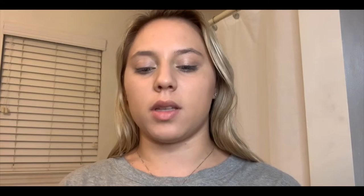Next up is the Too Faced natural face palette. I use pink sand - it is my all-time favorite blush and I pretty much use it every single day, including meet days. You just put a decent amount on but not too much, then rub it in with your hands so it's nice and blended without looking like pink streaks on your face.